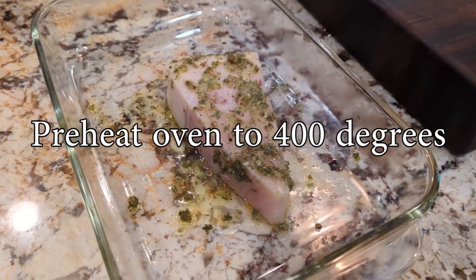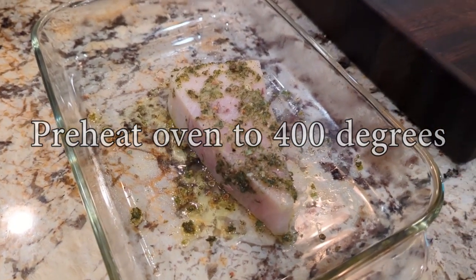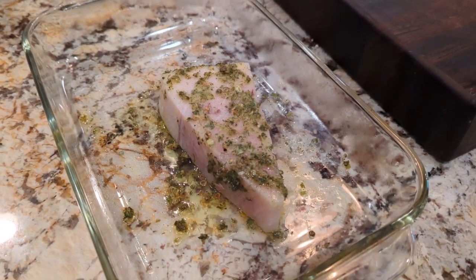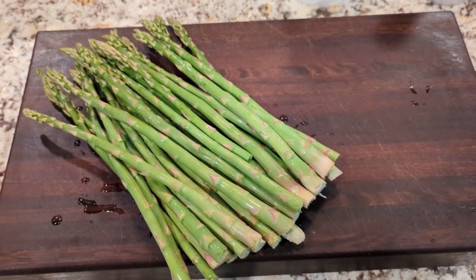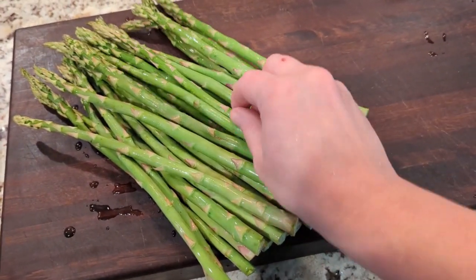Right now we're waiting for the oven to heat up, and once it gets to the right temperature we're gonna pop the swordfish in — about 15 minutes and we'll be ready to eat. Nice and simple. We've got the asparagus out and washed.